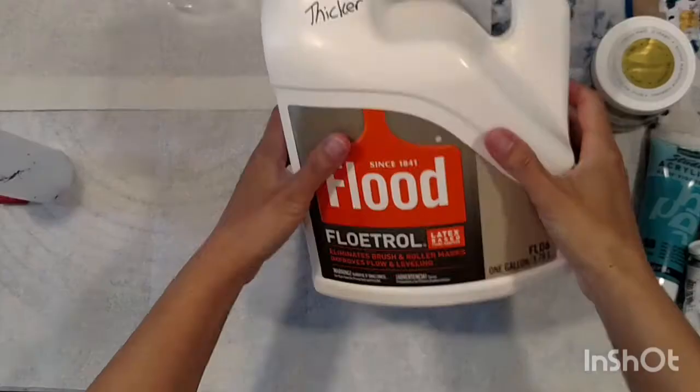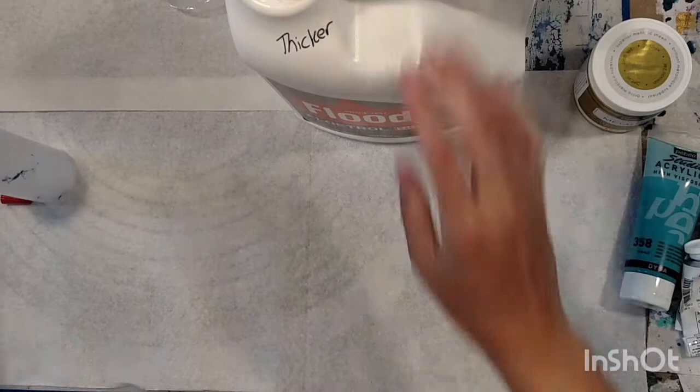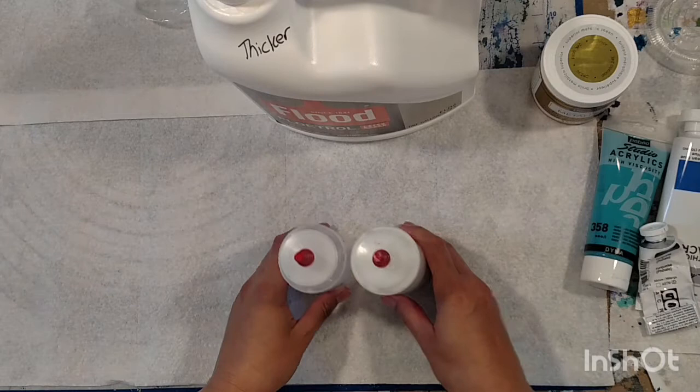The first thing you'll need is Floatrol. I get it in the gallon and you really want to shake it up well before you use it. I put it in these little squeeze bottles for ketchup or whatever, but I don't really have that much in here right now, so we'll have to mix up a few more and I'll show you how I do that.